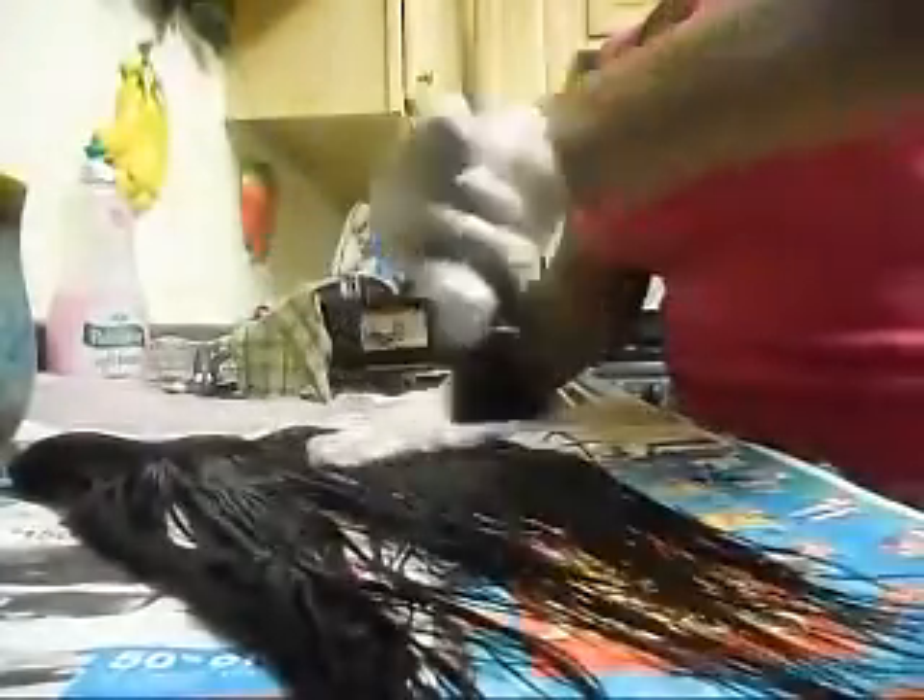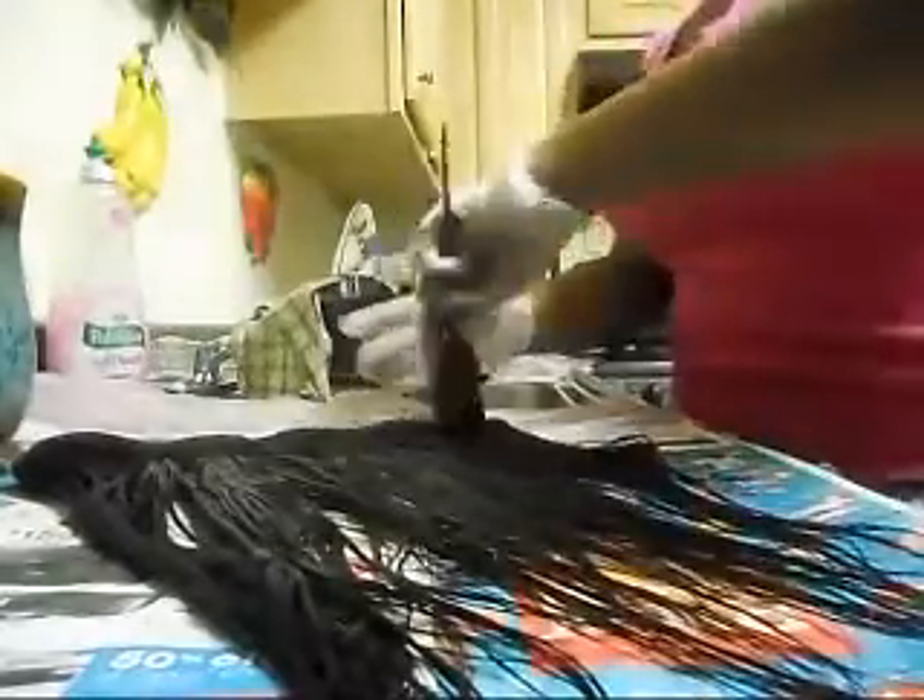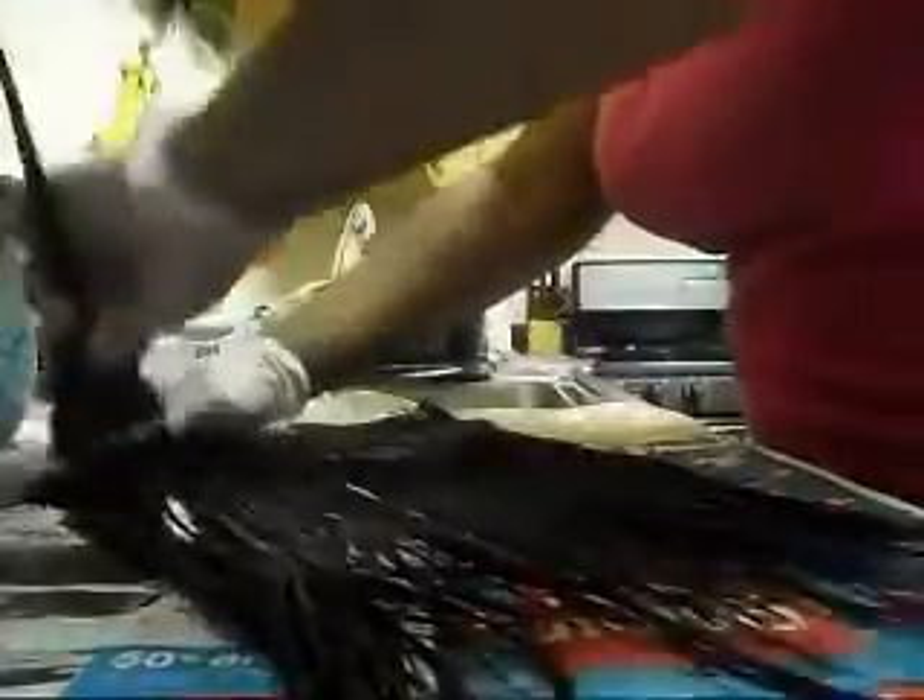I'm using a brush that you can use when you're bleaching your hair, and I'm just using that to make sure that I comb the color through all of the hair so that I don't miss anything. This is also going to straighten it for me so I can apply more dye and really saturate this hair.